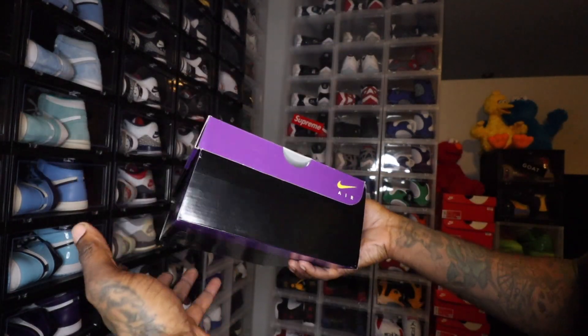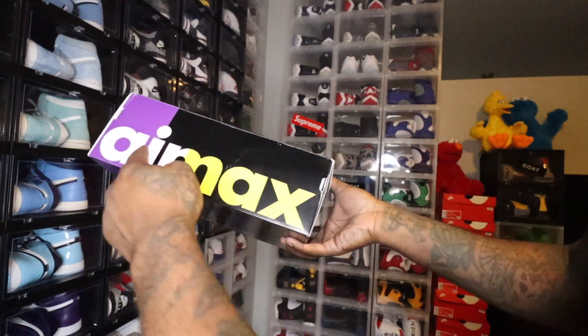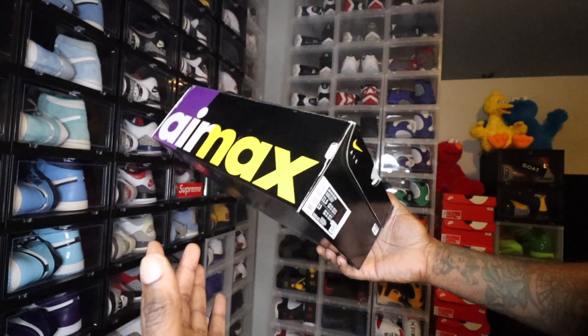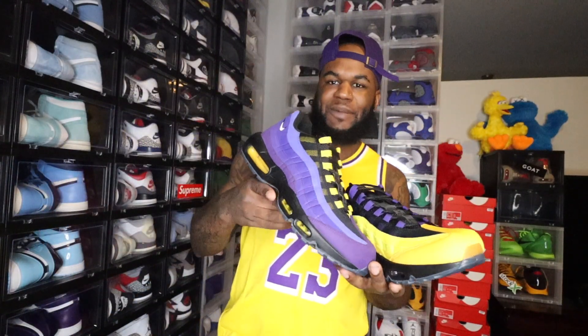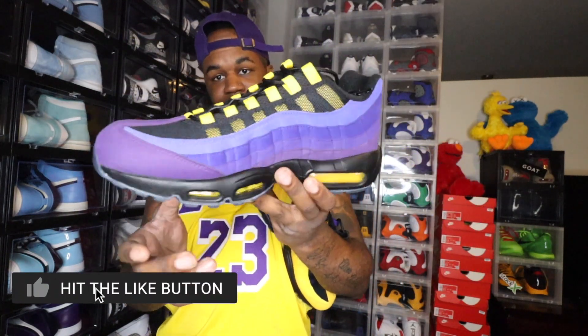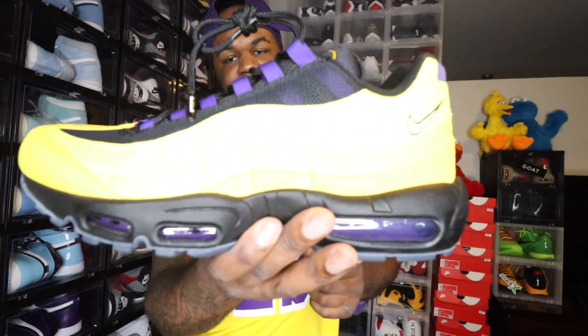That's pretty much all that comes with the box — pretty much a standard collab box. You got Air Max on the back in white and gold. Let's get into the dope kicks we got for the day — boom! Yes sir. Y'all see the cameraman — we got LeBron 95 Air Max right here on camera. Let me go ahead and let y'all look at both of these shoes, give y'all a 360 on this one first. Man, fire shoe. Dope. Like I said, Air Max collab.